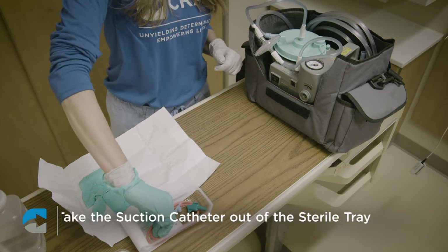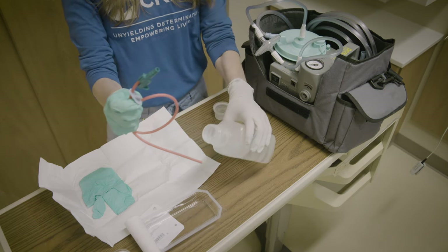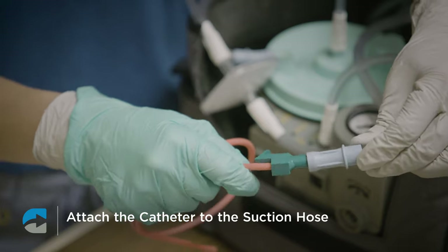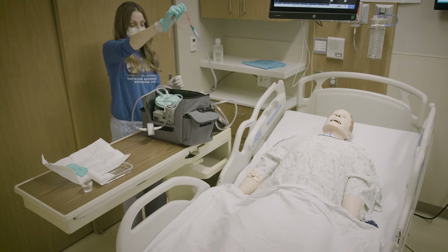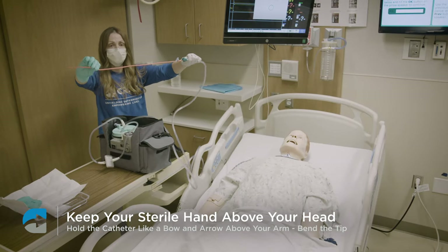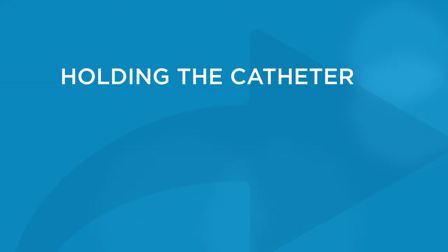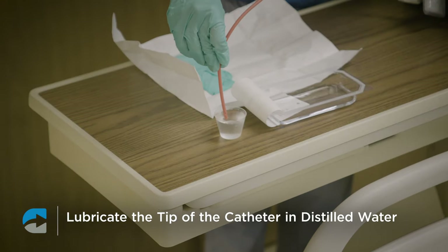Now you may take the suction catheter out of the sterile tray. If you do not have a medicine cup for distilled water, you can use the sterile tray. Attach the sterile catheter to the suction hose connected to the machine. Unwrap the hose and move to the person. A helpful tip is to keep your hand above your head so you don't contaminate the sterile catheter. Hold it like a bow and arrow above your arm and bend the tip as you hold it like a pencil. Do not hold the catheter under your arm, as you may risk contaminating it. Lubricate the tip of the catheter in the distilled water.